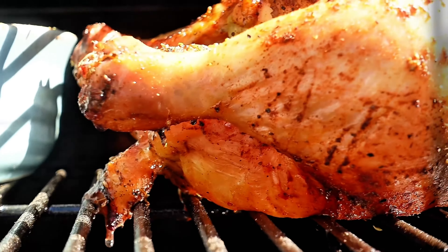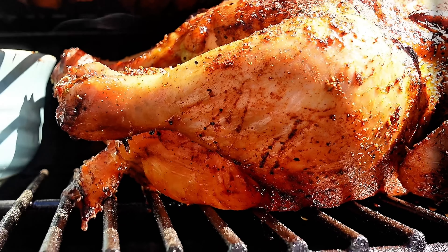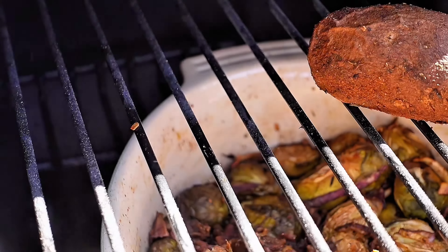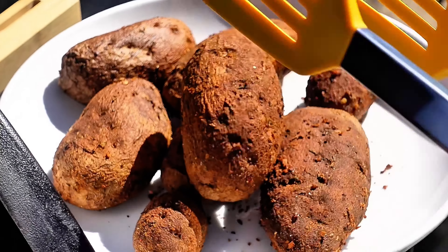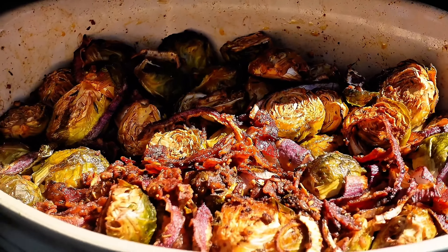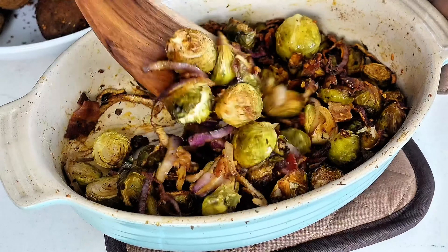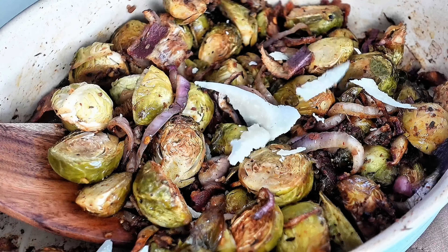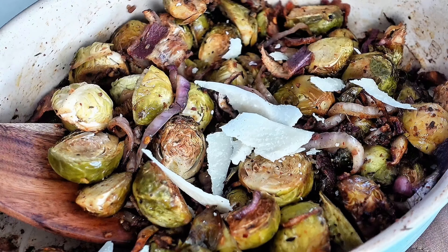You wouldn't want your chicken to be dripping onto your baked potatoes unless you knew they'd be completely done when it was cooking. That's why I like putting the meat on the bottom. Baked potatoes are so good and they're going to stay warm for a long time after you take them off the smoker grill.